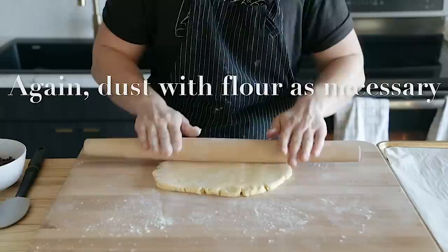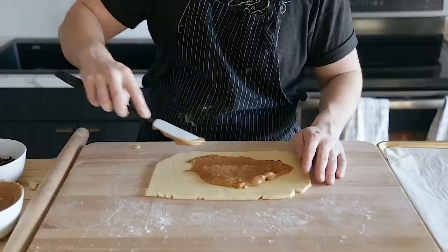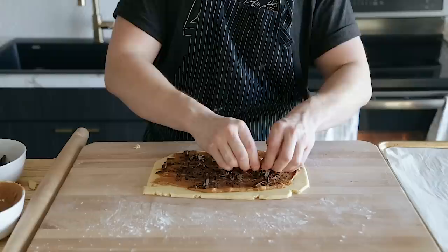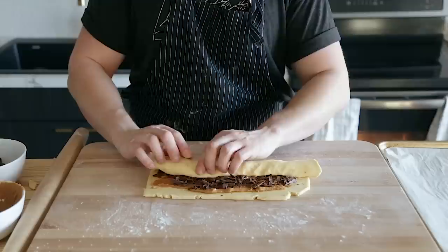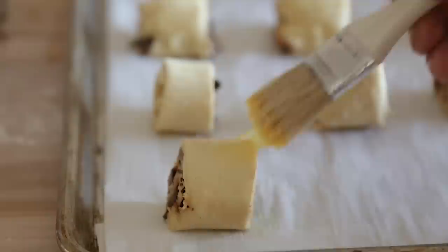Roll half of your dough into an oval a quarter of an inch thick, using a bench scraper or knife to cut the edge to form a roughly clean rectangle. Spread half a cup or 133 grams of tahini all over the entire surface of that rectangle, leaving a little border. If there seems like too much, take a little off — you don't want it too thick. Then sprinkle three ounces or 88 grams of finely chopped dark chocolate all over the surface. Roll that up into a tight log and using a sharp knife, cut into one and a half inch slices. Place on baking sheets lined with parchment paper and repeat with the remaining dough and tahini.